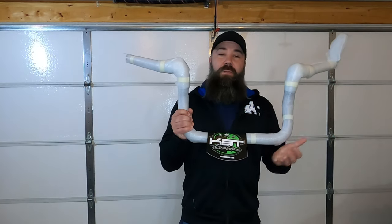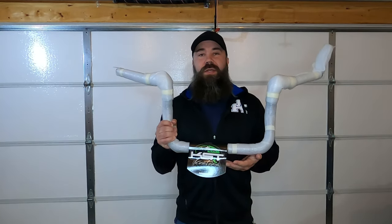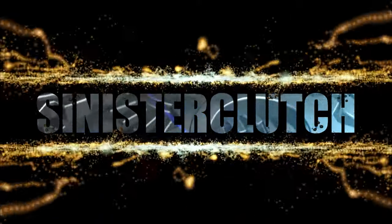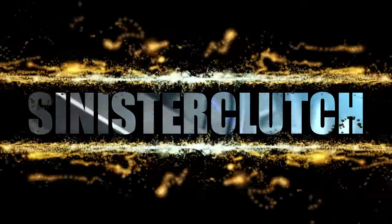Hey folks, today I'm doing another winter install. I'm finally upgrading my stock handlebars to the KST Custom Mayhem Bagger 10-inch bars. This is going to be a lengthy video, so we'll go ahead and get started.